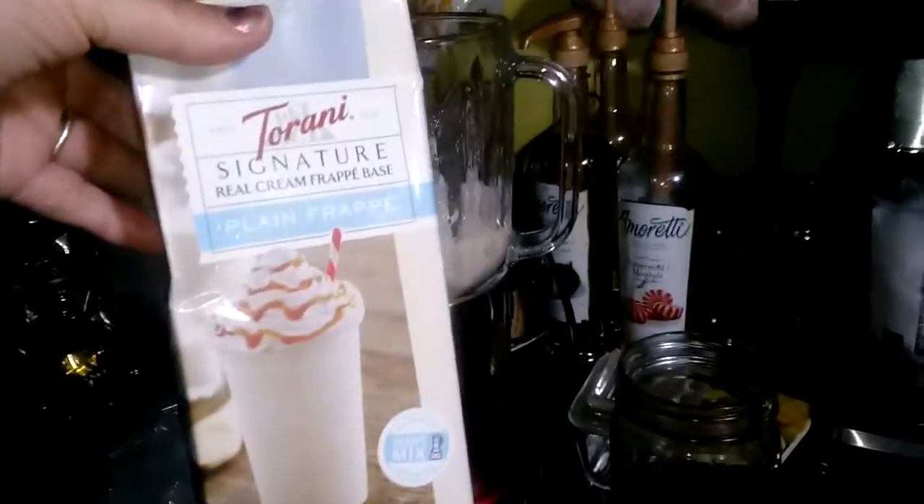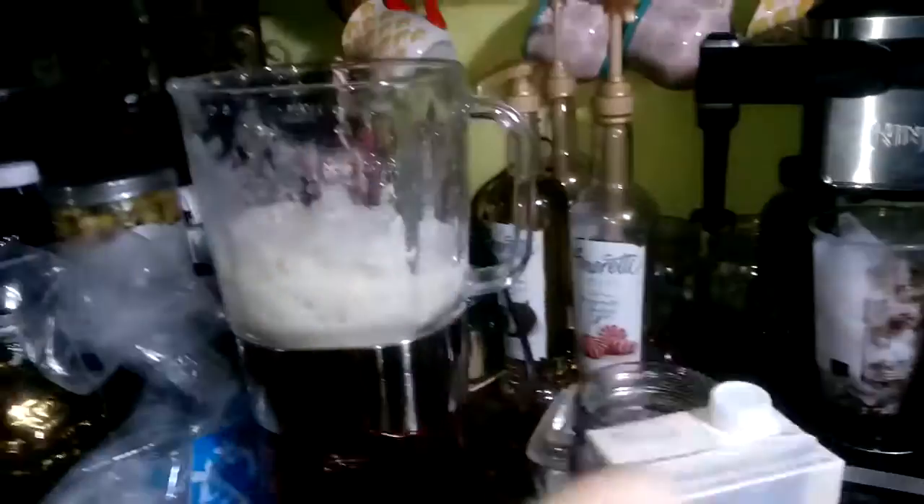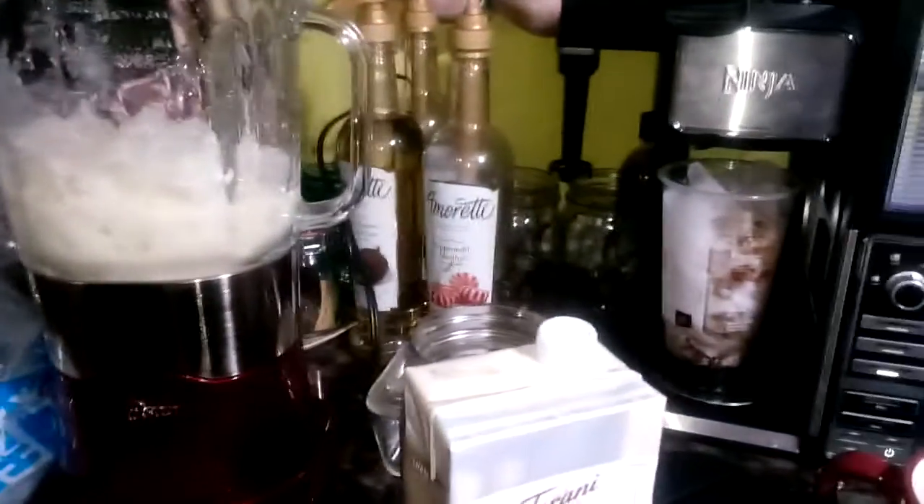I got this new stuff at Walmart to make a frappe, but what I'm gonna do is make my mocha coffee and mix it with the frappe. First I'm gonna blend this and then blend that into it, and we're gonna see how it tastes. It's got these different options — should I do drink or ice crush?